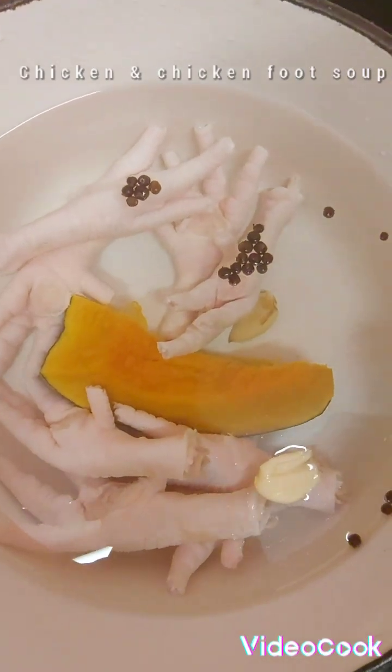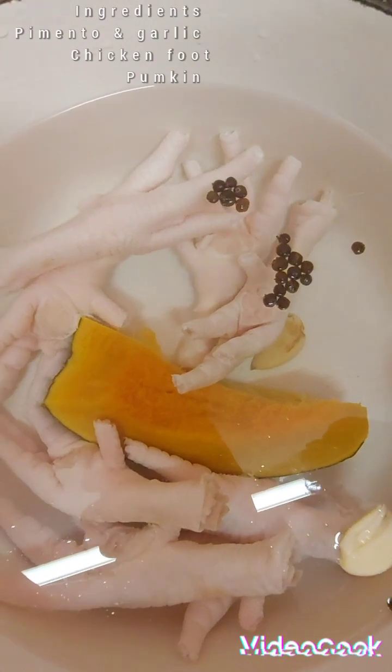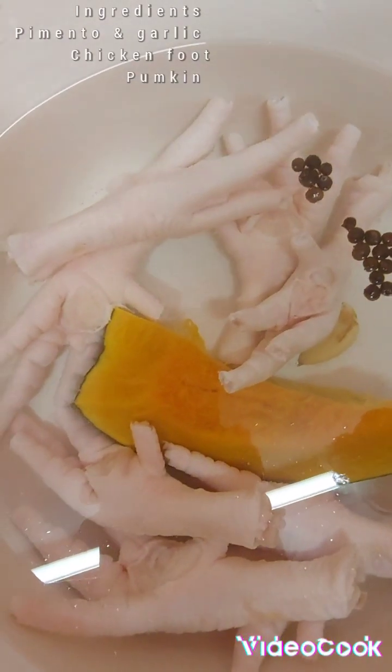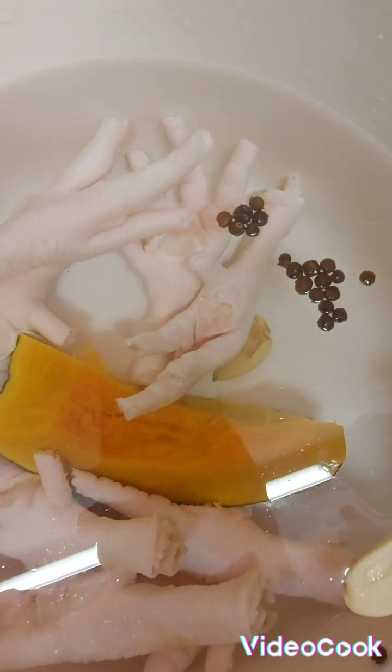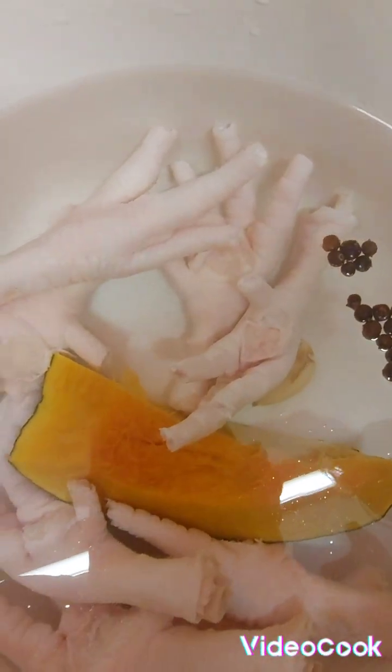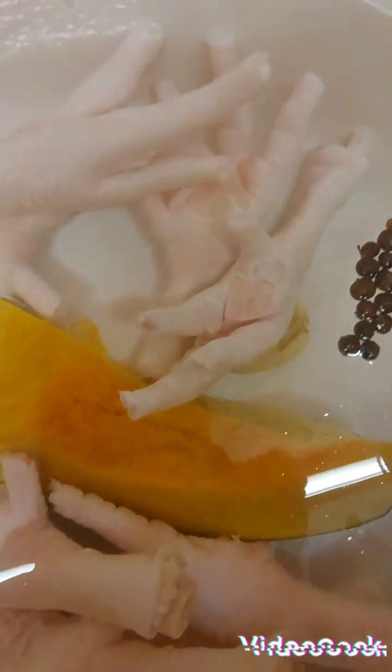Hi guys, good evening! It's Saturday evening and I'm going to cook some chicken and chicken foot soup — just a little portion. That's my chicken foot, it's all washed. I've got pimento seed, garlic, and a little piece of pumpkin. Follow me guys!